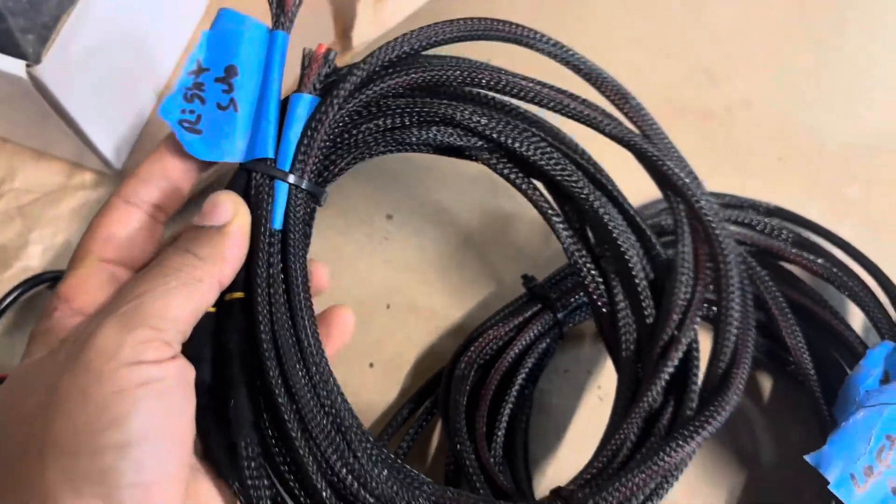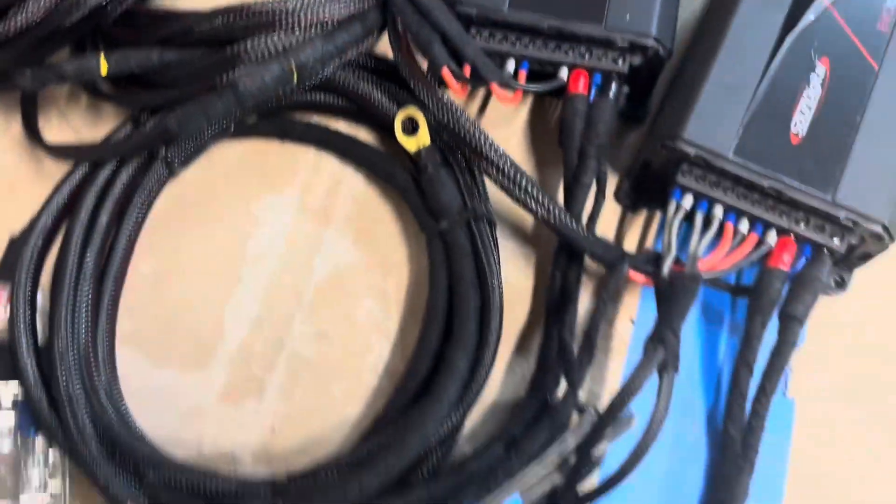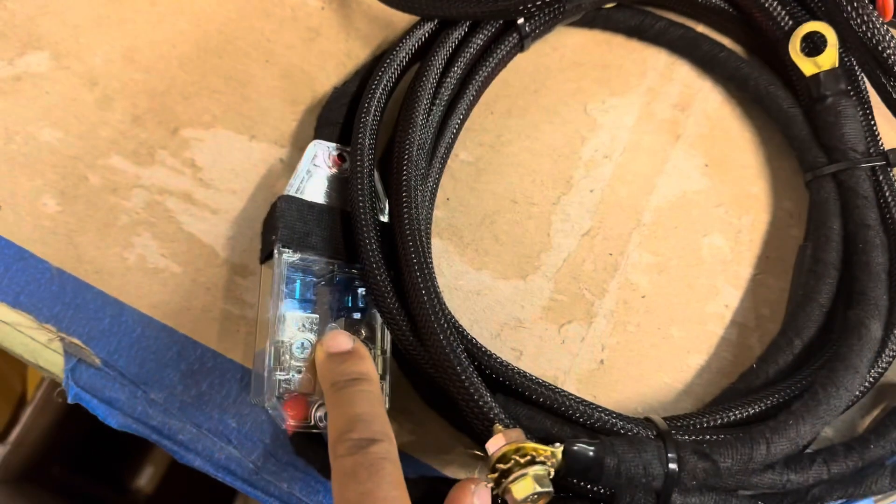Harness to the mid-bass driver, quick disconnects, upgraded ground wire, and fuse holder.